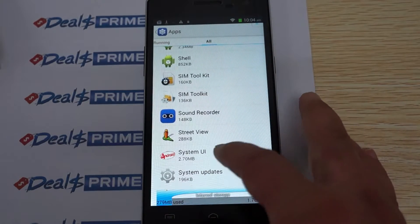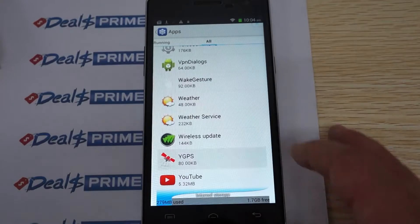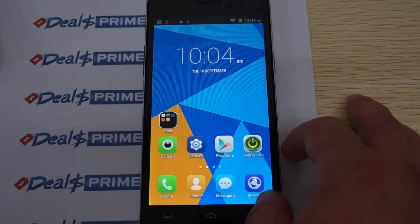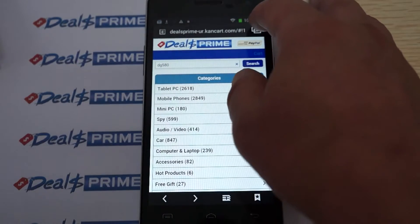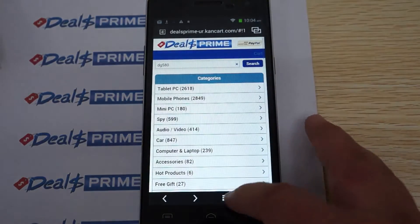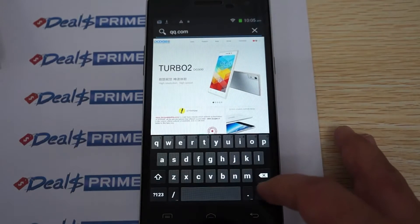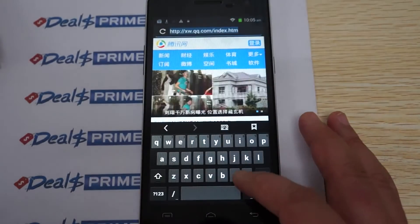The operating system is Android 4.4 KitKat and it does have standalone GPS. Now let's get ready for some web browsing — we were using the generic browser when on dealsprime before, but we'll try the Opera browser and then switch to Chrome to check that out as well.